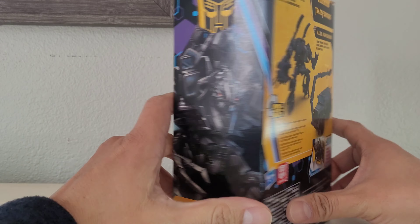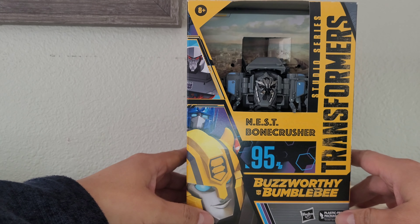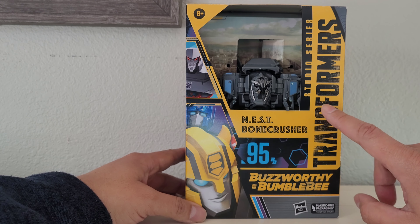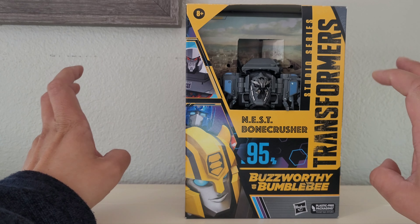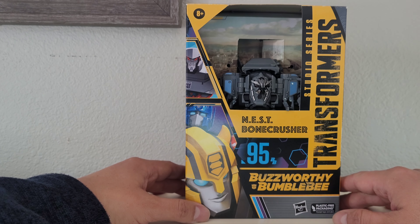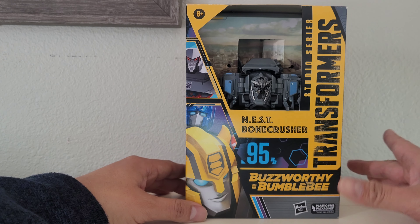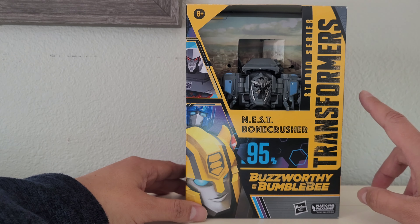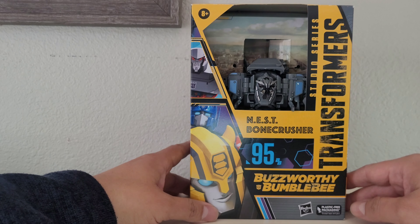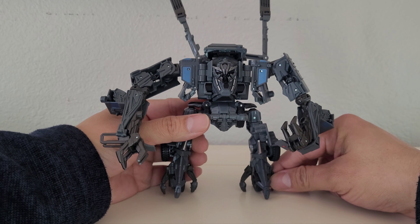There's the little Autobot emblem right there. He comes off as an Autobot, but he's only undercover — as the story goes, he's playing undercover, lying dormant and waiting to attack the Autobots. But you'll see on the figure that he does have the Decepticon emblem. So let's crack it open and see what we got — there he is, Decepticon Bone Crusher.